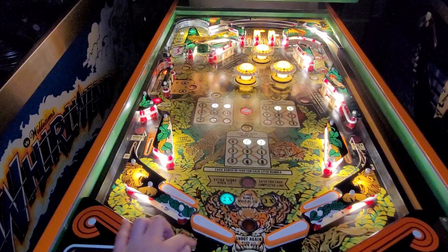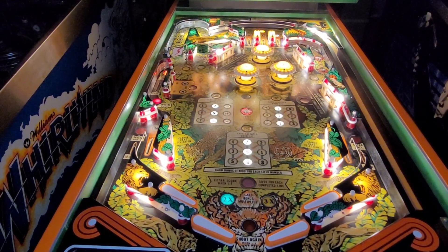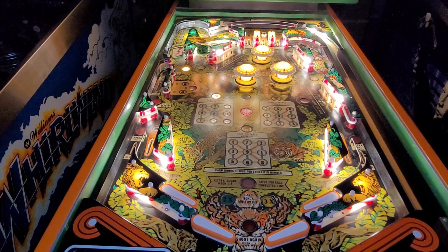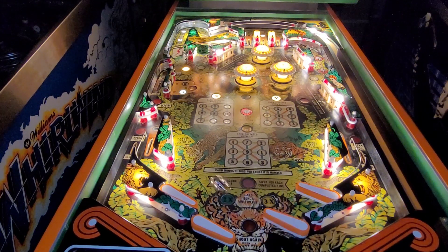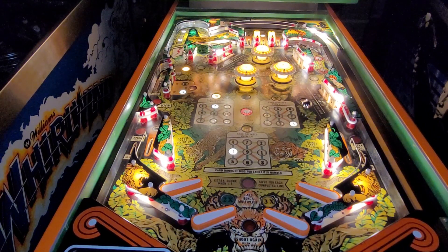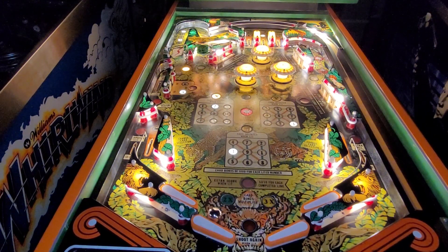Here goes nothing. I have no idea if these flippers work, so we're going to find out live. Sound is working — still haven't had any issues with that. Let's plunge the ball and use the flippers. They work! Sweet. They look nice and symmetrical. Next thing is I've got to make sure that they don't move on me.